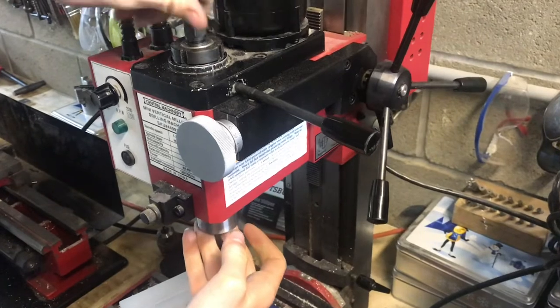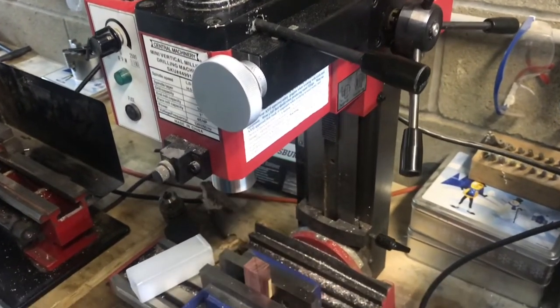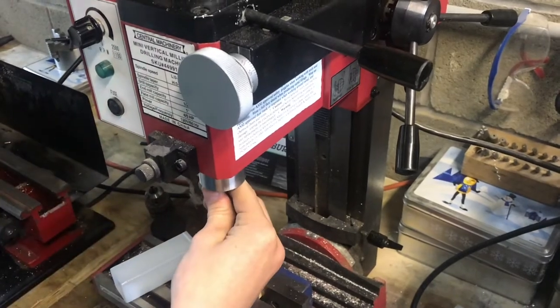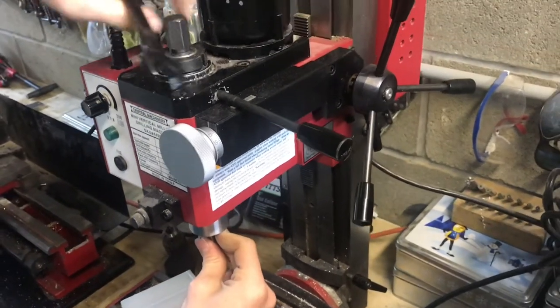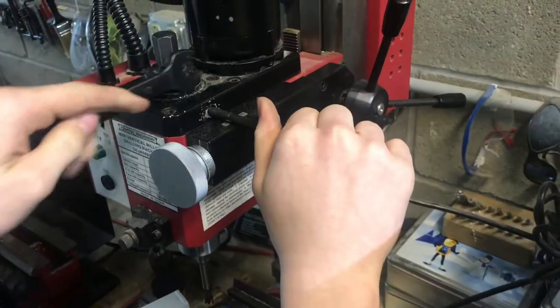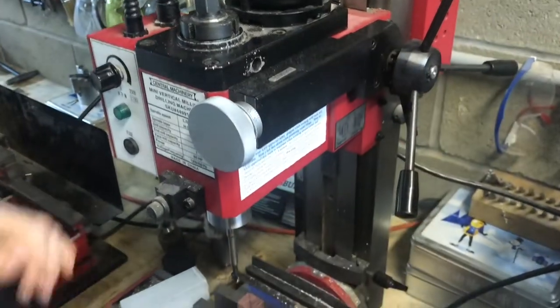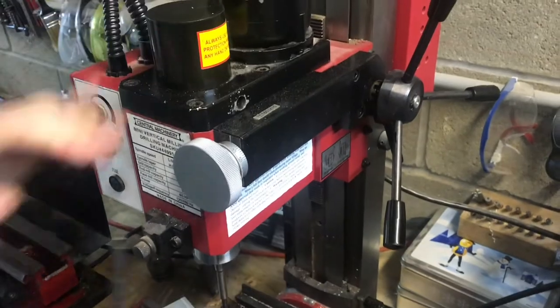We can tighten that up, slide our four center in there, tighten it up, and we're ready to go. And of course we want to put the cap on just so nothing gets caught.